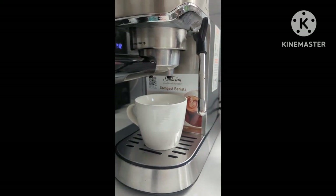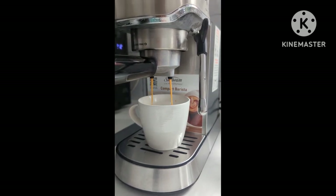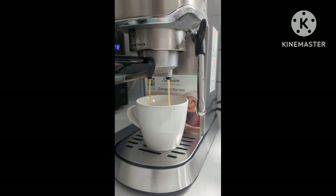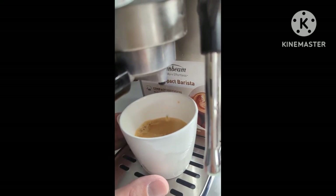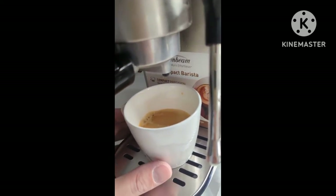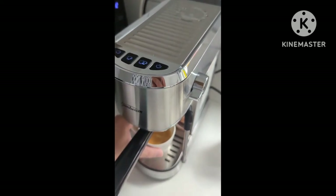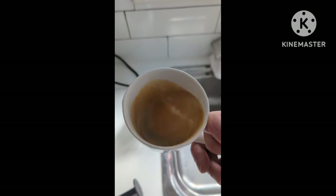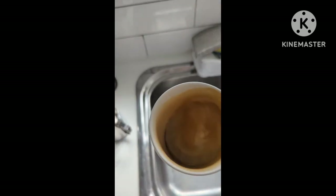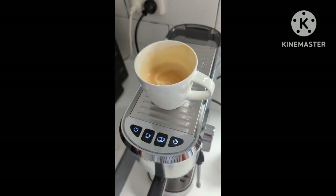I'm pressing it for two over here — so far, so good! Wow, that is a lot of coffee. Then again, I did choose two cups, so I'm definitely going to be nice and prepped for the remainder of this afternoon. That coffee is nice and warm. I'll give it a stir, then just place the cup on top while we steam some milk.